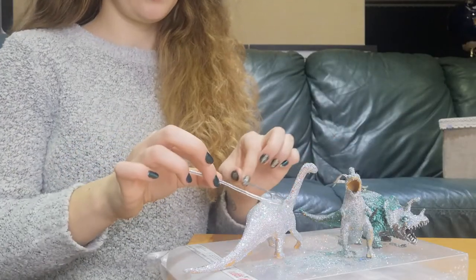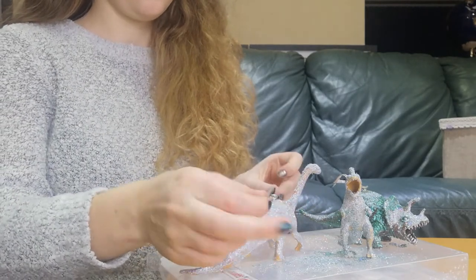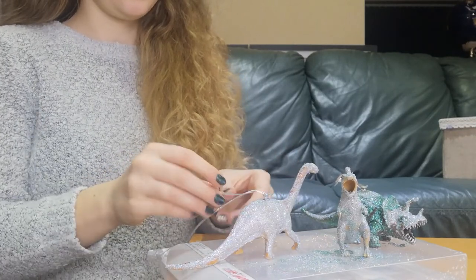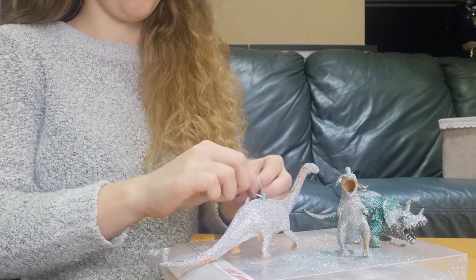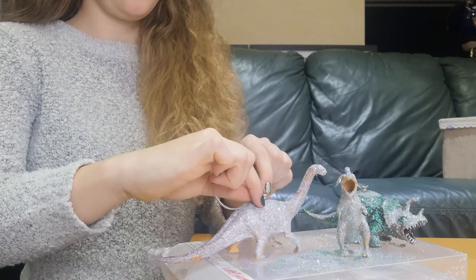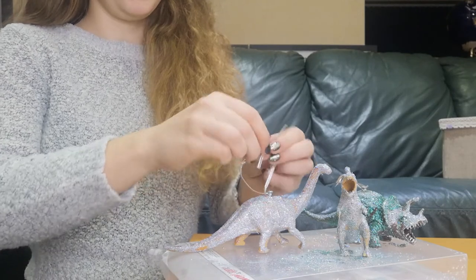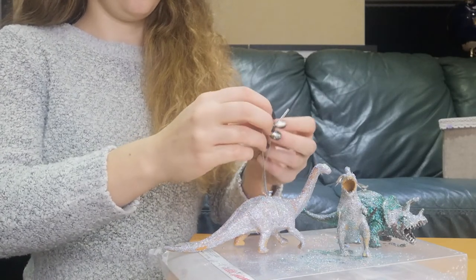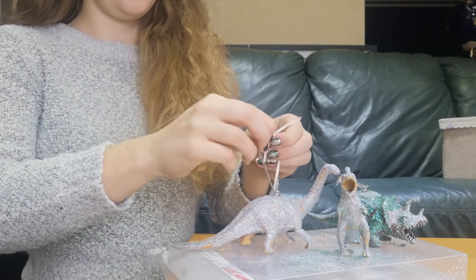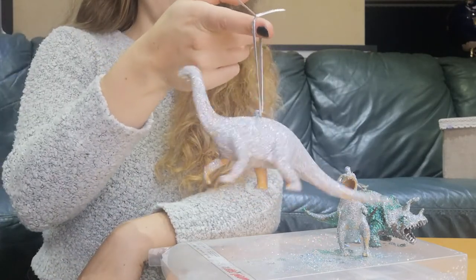All I'm going to do is take my string and tie a knot around the head of the screw, then pull it nice and tight. My ribbon happens to be elastic so it's a little more stretchy than normal ribbon, but both work fine. Then do another knot to secure it in place, and then tie the two ends together with a double knot or a little bow — whatever you prefer — just pull it nice and tight.